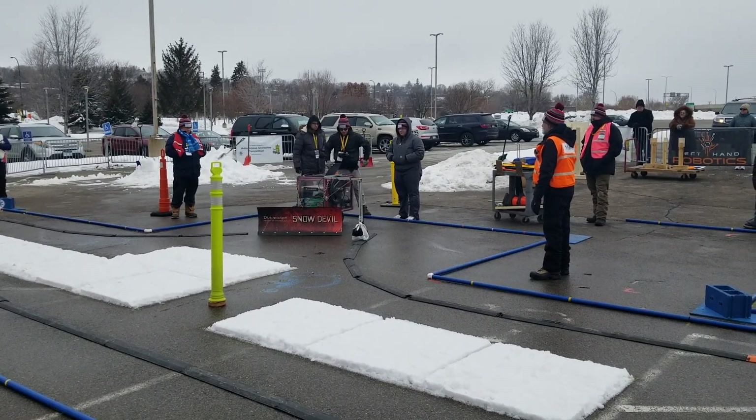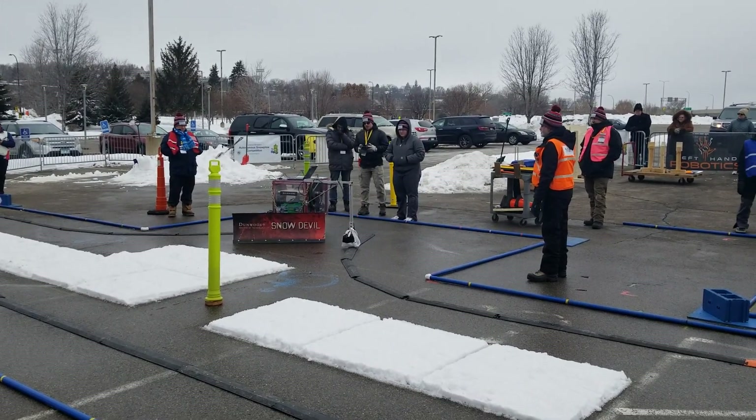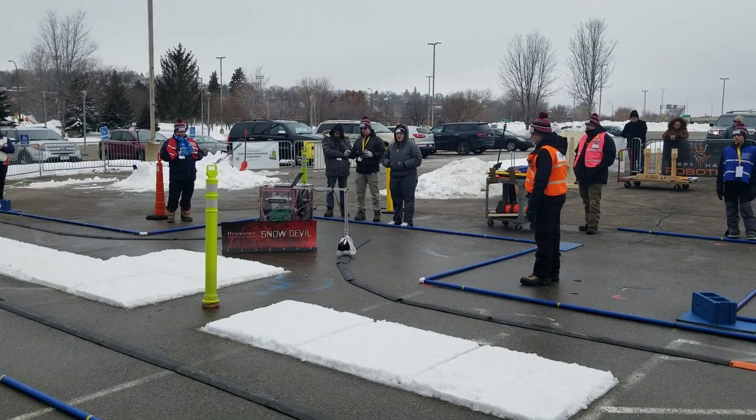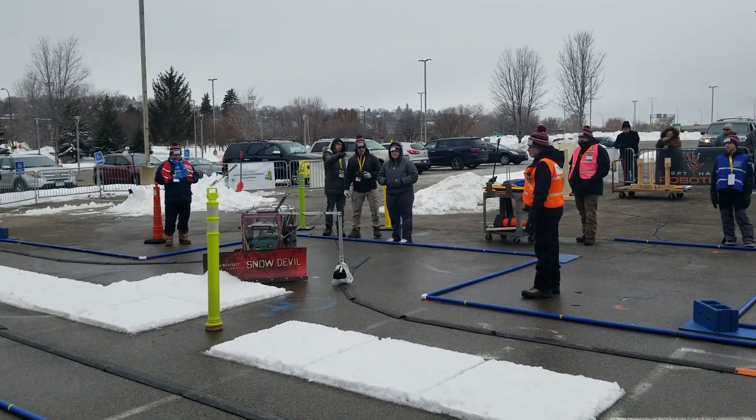Three, two, one, let's plow. Come on snow devil!